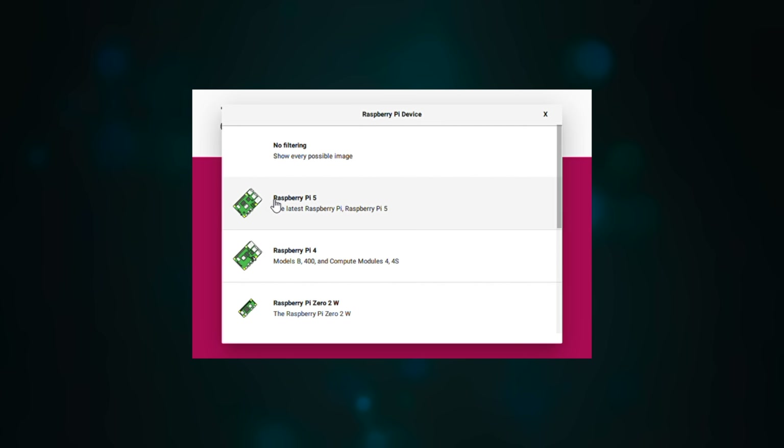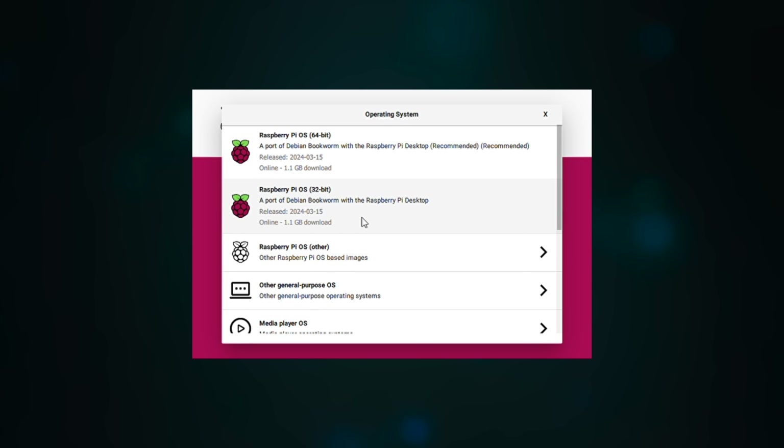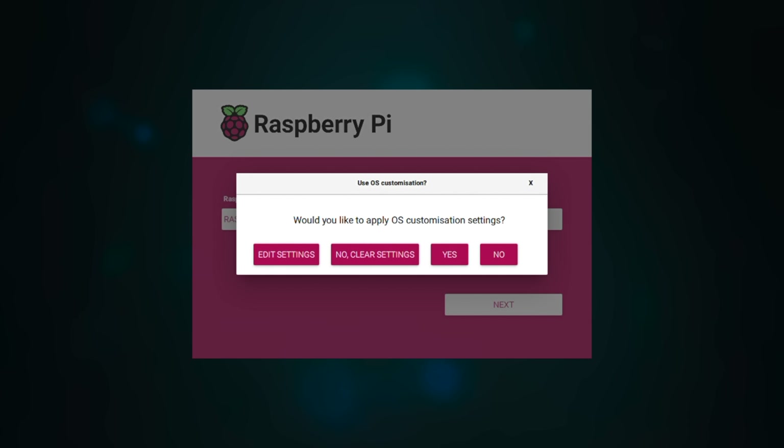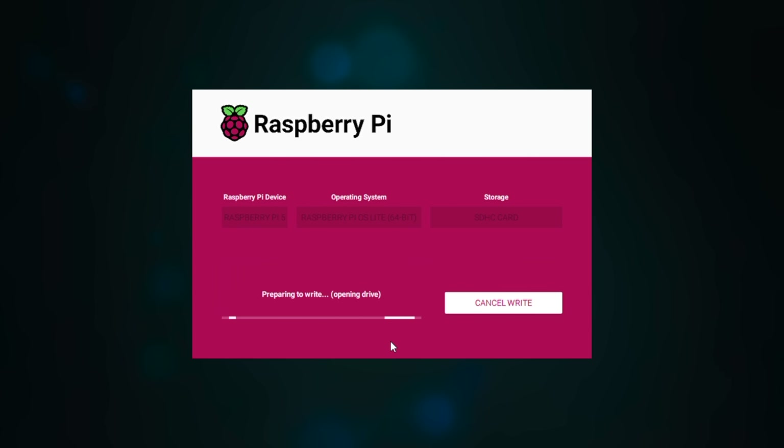I've flashed the microSD card with Raspberry Pi OS Lite, which is the base operating system onto which we'll be installing the NAS software OpenMediaVault, or OMV. When flashing the OS image you may want to change the name of your NAS, and you'll need to enable SSH so that we can log into the Pi remotely once it has booted up to install OMV onto it.